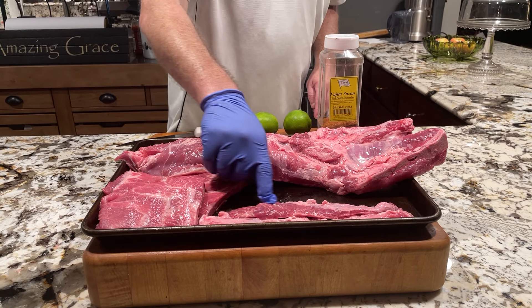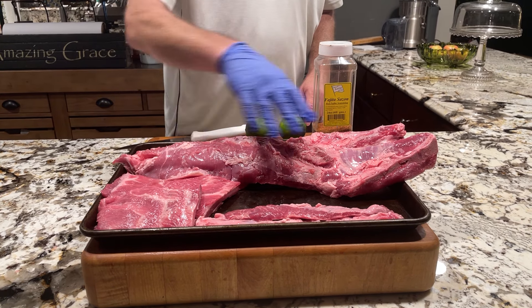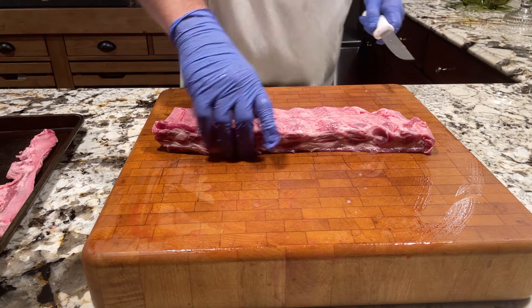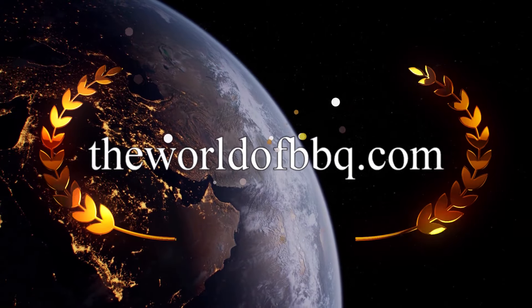This is the skirt steak — it was cut off from the whole spare ribs. These are the rib tips. And this is the brisket. This is now the St. Louis style ribs. And these are the rib tips.